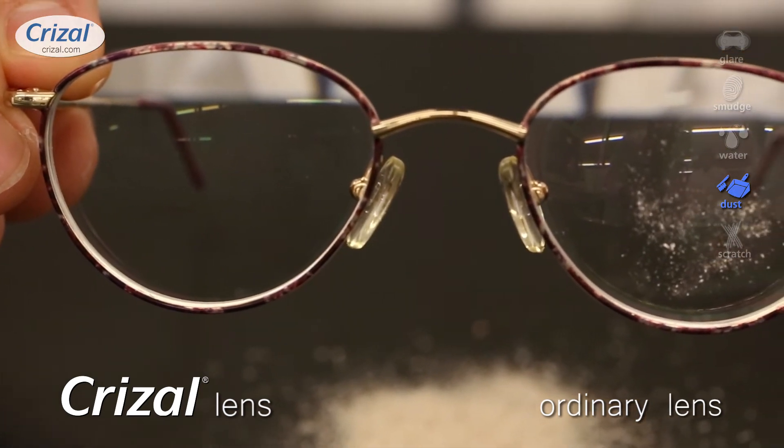So I hope we've been able to show you the benefits of Chrysal lenses. For more information, ask your eye doctor or go to chrysal.com.